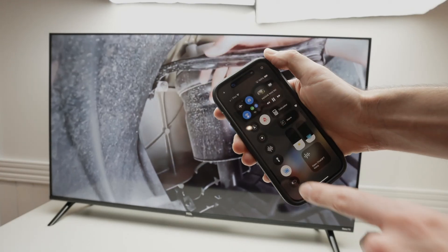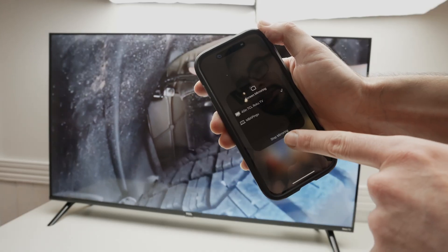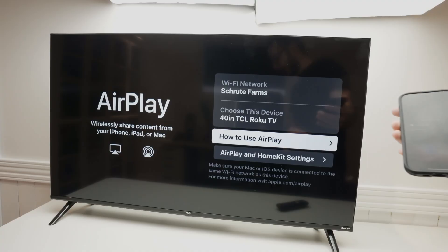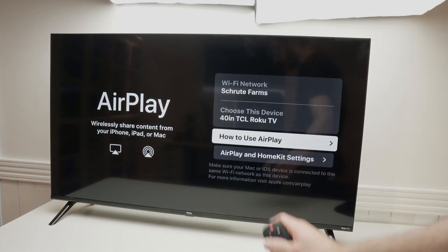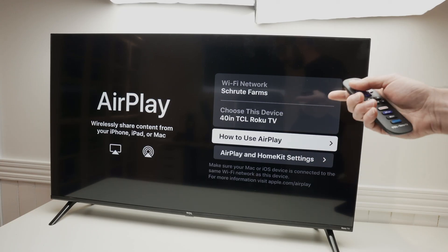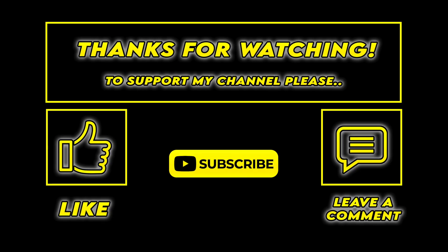If you want to end the mirroring, go back to the Control Center, click on the two rectangles for Screen Mirroring, press on your Roku TV, and that's it. I hope this was useful. This works with iPad, MacBooks, and iPhones as well. Leave a like, subscribe, comment, and I'll see you in the next video.